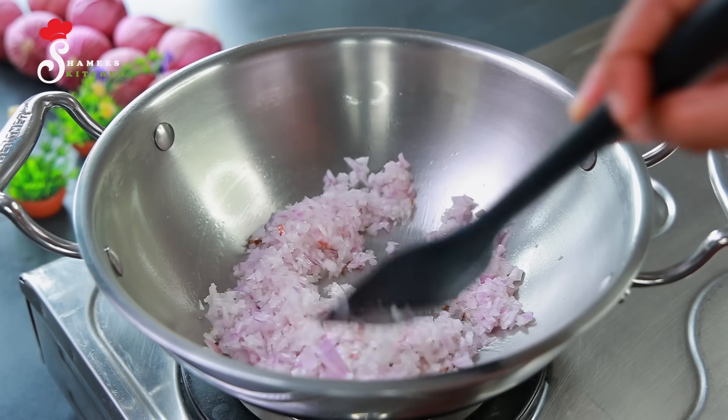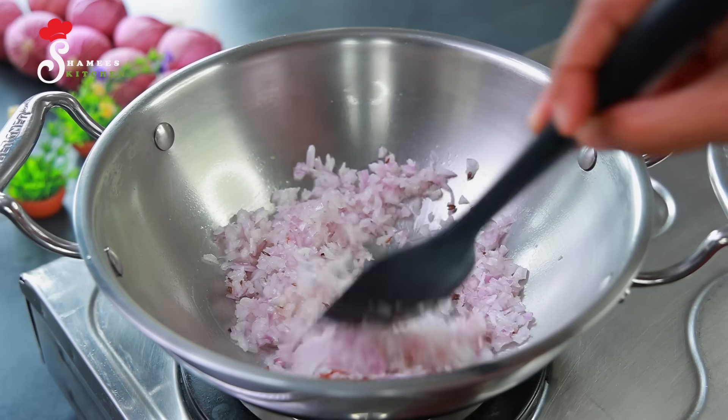Let's cook it in the bowl — we added a little.